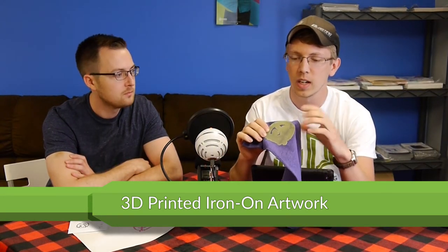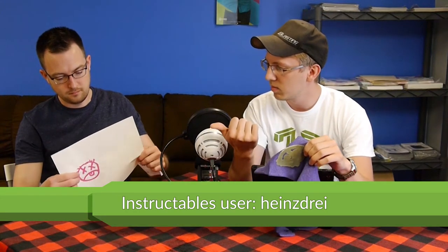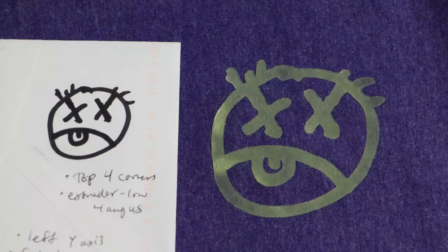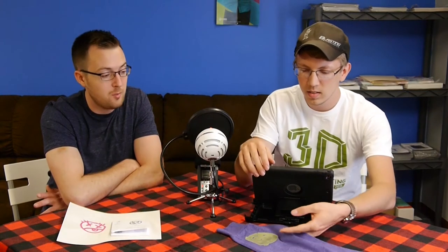The first one is custom iron-on artwork using a 3D printer. What the Instructable is for is you actually 3D print — it's supposed to be one layer thick, this is three layers thick. You print out a little face or whatever you want, and then iron it on. The way it works is it takes vector graphics — you take a drawing, create vector graphics from it, extrude it to about 0.2 millimeters thick, which on most 3D printers is one layer. You 3D print it out, take it off the build plate. You use some sort of transfer paper, kind of like baking paper, and iron it onto the shirt or fabric. In the Instructable's case, it was actually a messenger bag.